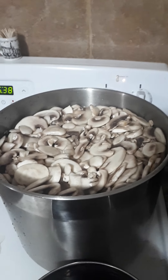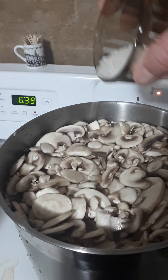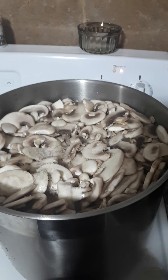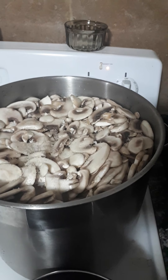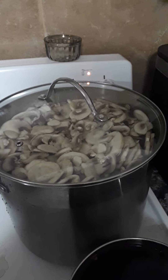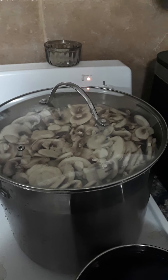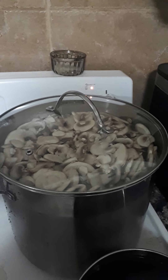We've got the mushrooms on high and I'm going to add maybe about a teaspoon of salt. As this starts to heat up the mushrooms are going to reduce greatly. I just put the lid on and I'll stir every once in a while. It's probably going to take about 15 minutes to come to a boil.